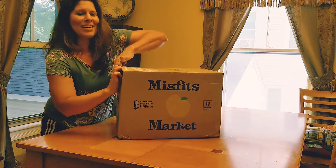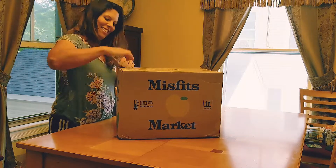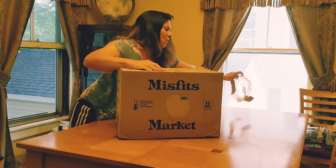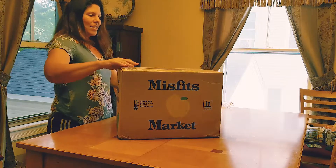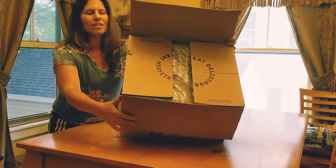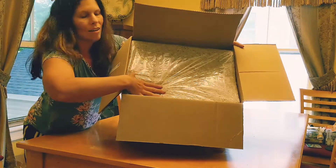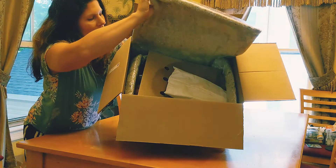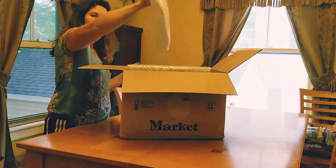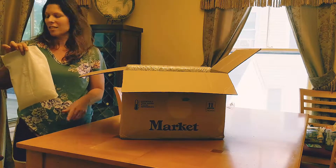When you open it up, they've got biodegradable packaging. They usually include an ice pack, which you can cut it and put it down the sink.